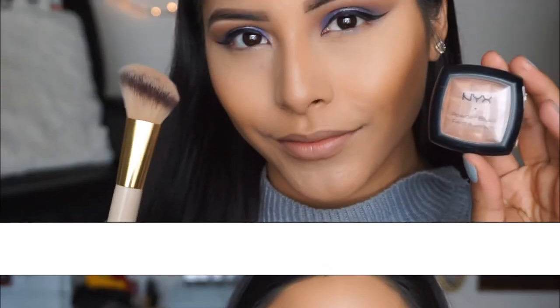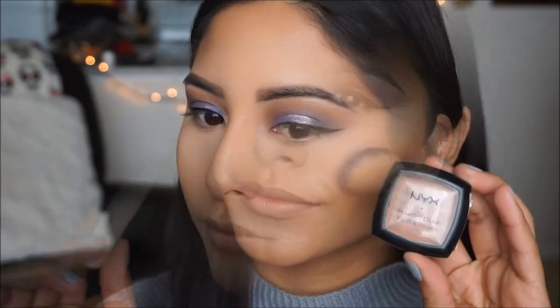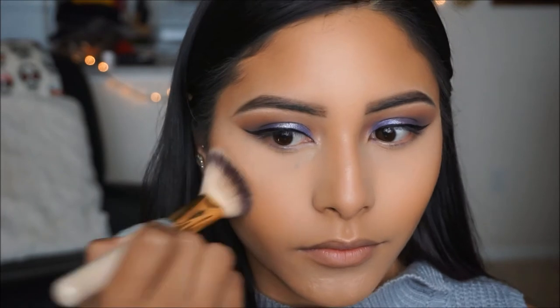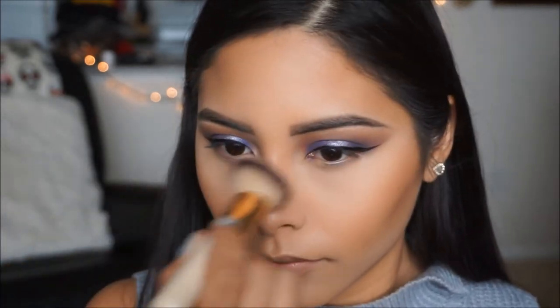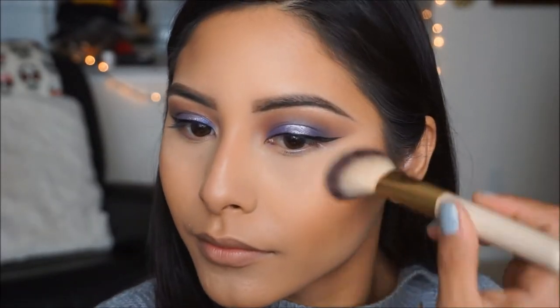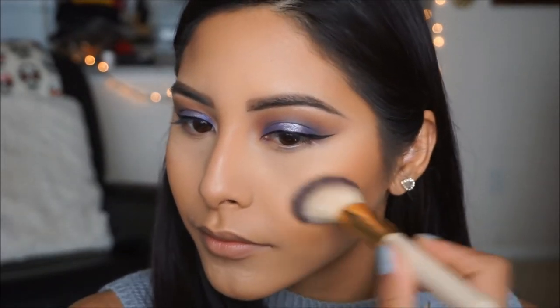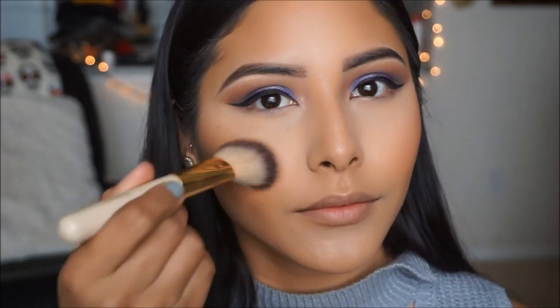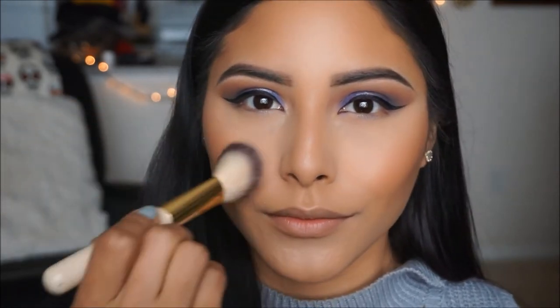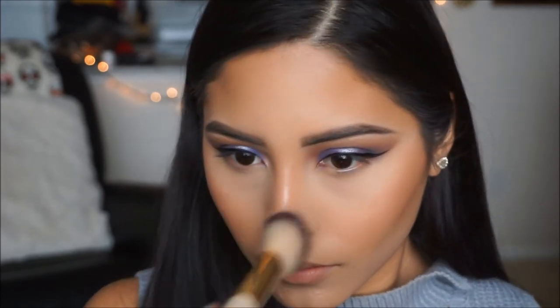Moving on to blush, I'm going to be taking this one by NYX in the shade Terracotta and applying it with an angled brush, just patting it ever so slightly on my cheeks to give me a little bit more dimension and glow on my face. This next step is completely optional, but I'm going to pick up a little bit of Apricot in the Middle blush from Wet n Wild and apply it on the apples of my cheeks. The last blush was a little more on the bronzy side and I wanted something to give me a little more flush of color.